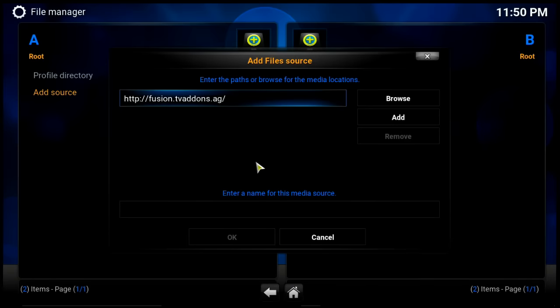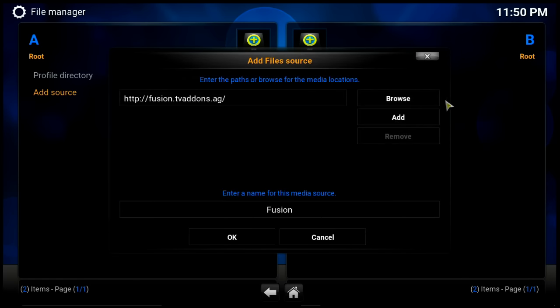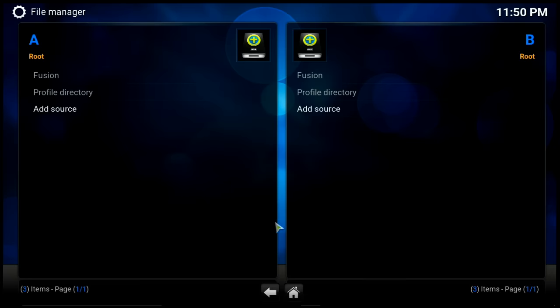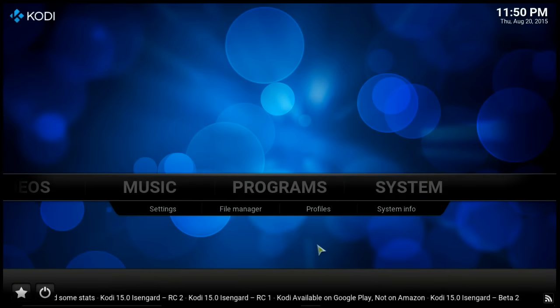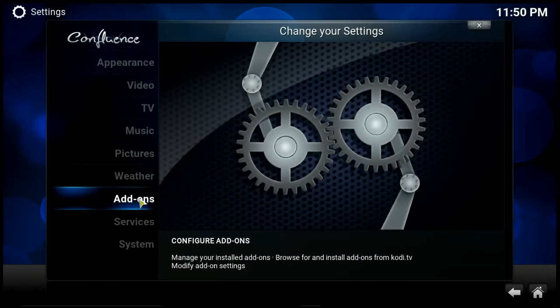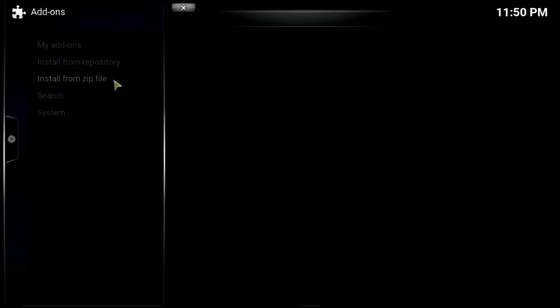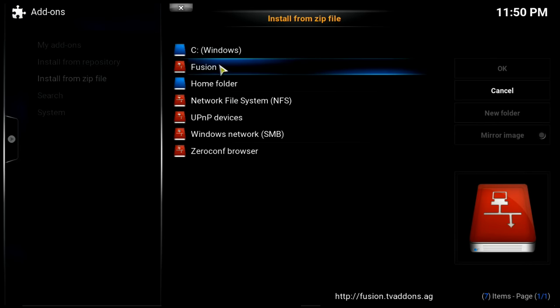Once you've named it 'fusion,' hit OK. Then hit the Home button or Back button and go to System, scroll down to Add-ons, and click Install from Zip File. We're going to install the repository with all the add-ons we just added, so look for what we named it — which was 'fusion.'